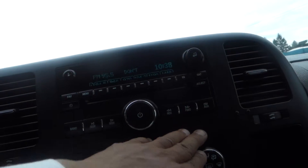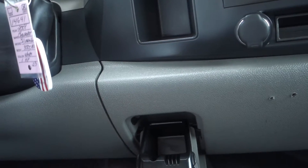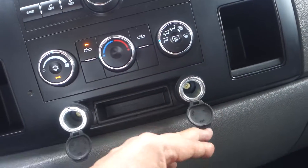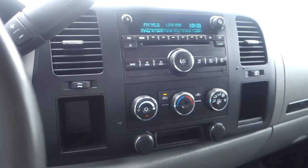There's your AM/FM radio, CD player, and auxiliary input. The ashtray has never been used. The 4x4 system is down on the floor, and you have a 12-volt plug-in here.